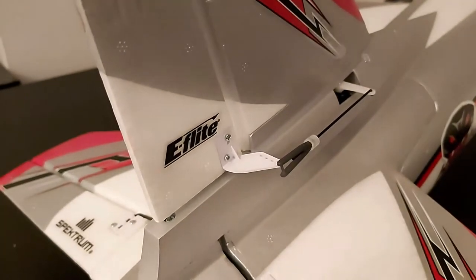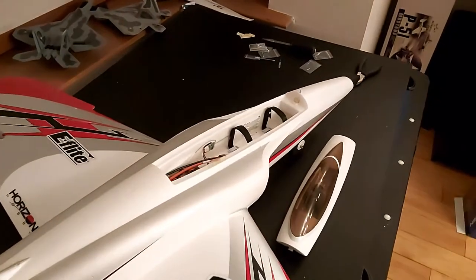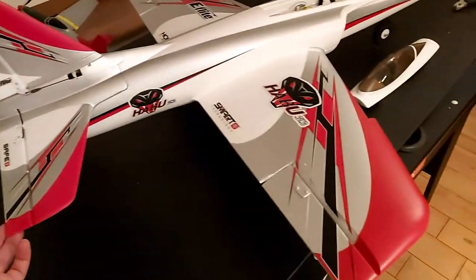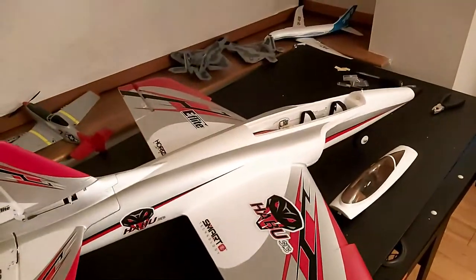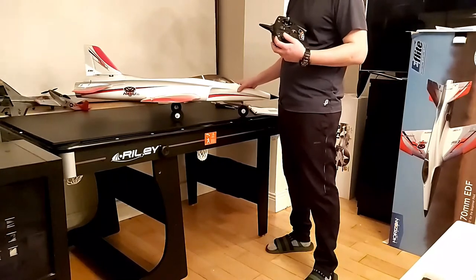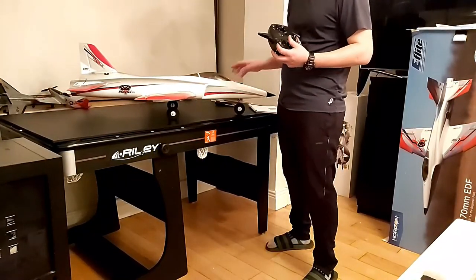All that is left now is to put the battery in, set the center of gravity, and put the canopy on. And there you go — the ready-to-fly Habu STS 70mm EDF jet, absolutely beautiful. That's a jet, baby!